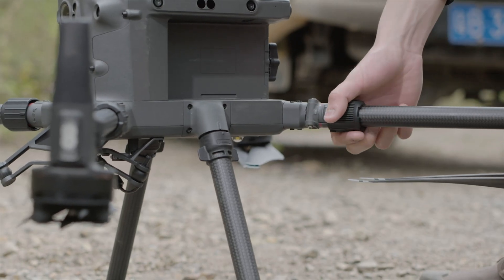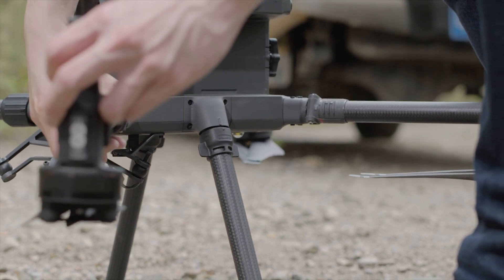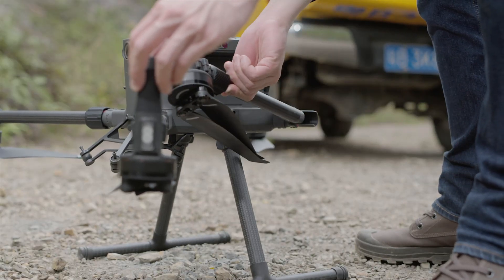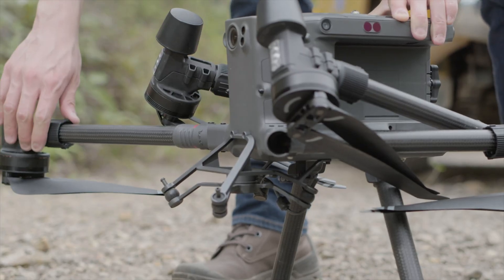Rotate the arm locks 90 degrees counterclockwise to unlock and slide the lock out from the bottom. Rotate and fold the rear arm into place, then rotate and fold the front arm into place. Fold the arms on the other side in the same manner.